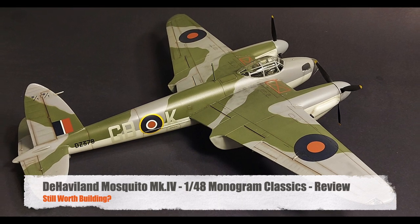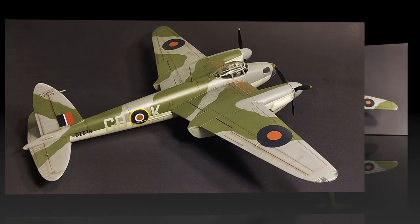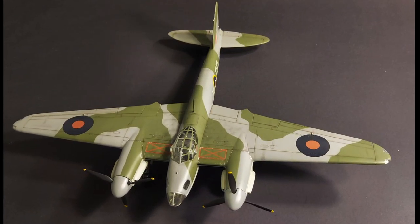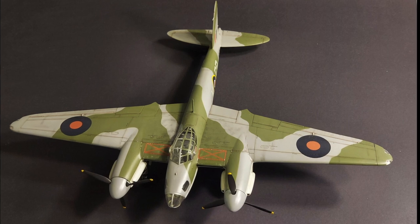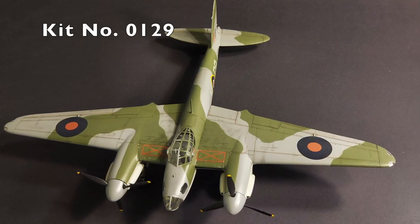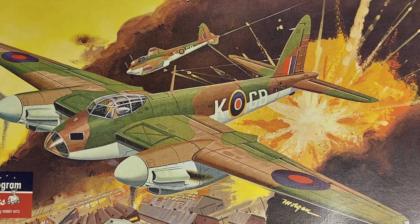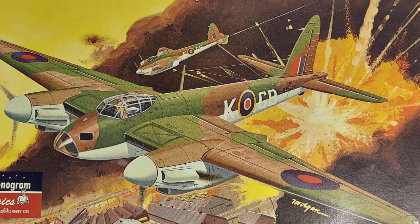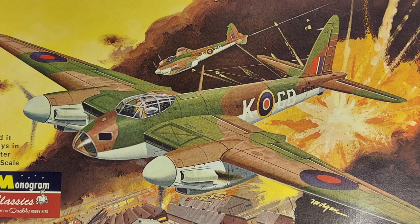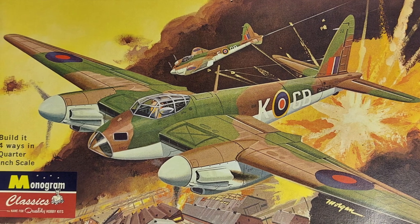Hi and welcome to this episode of John's Model Kit Review. Today we are looking at Monogram Classics de Havilland Mosquito bomber and fighter. This is a 1/48 scale version, kit number 0129. This is truly a classic kit and dates back to the 1960s. The box art on this kit is somewhat cartoonish and it kind of harkens back to the box tops of years ago.